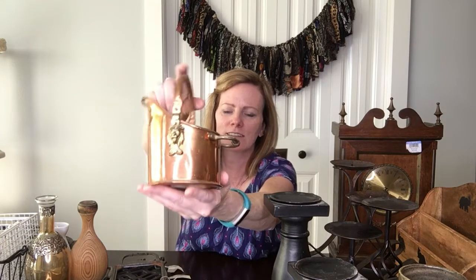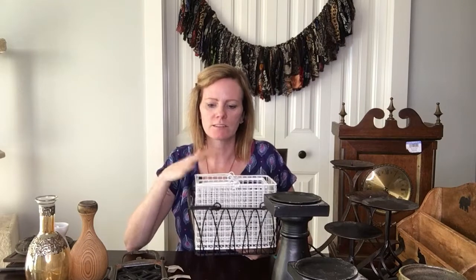Next I got this cool little brass bucket. I really liked the size and shape, and it has little lions on it — how cute is that! I paid four dollars for this one, which was a little more. My plan is to put some greenery, maybe a couple of flowers in it, and sell it like that. With the lions I just love it, and I'm sure somebody else will too.